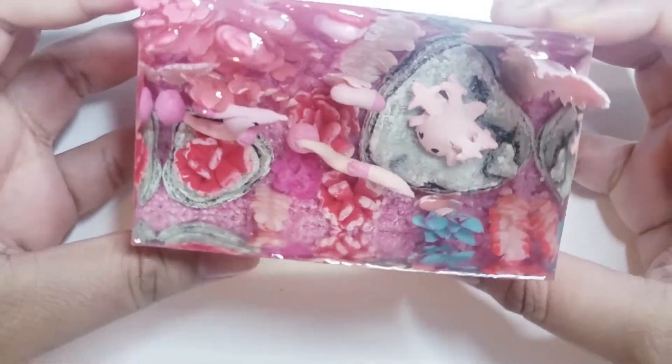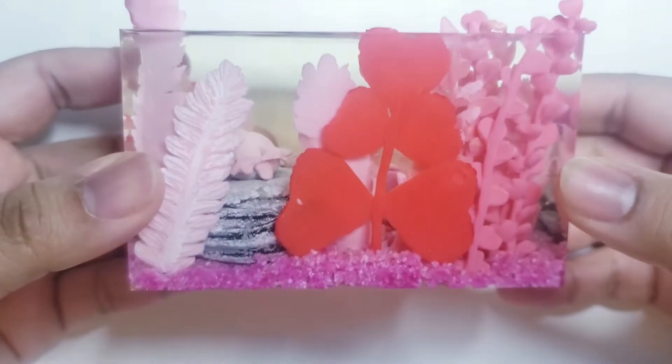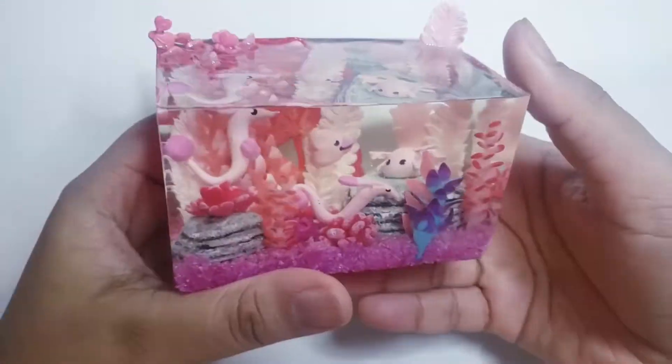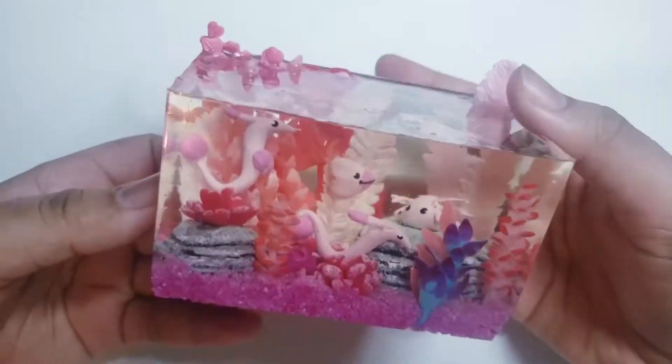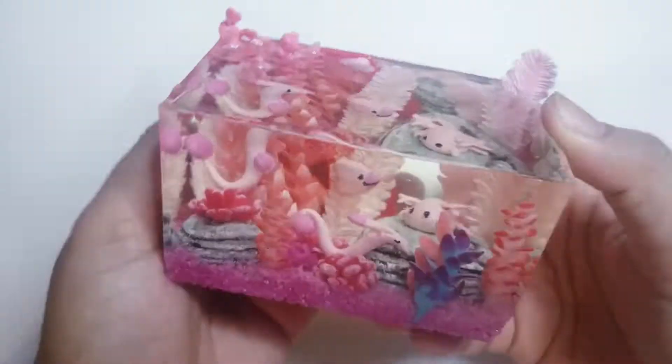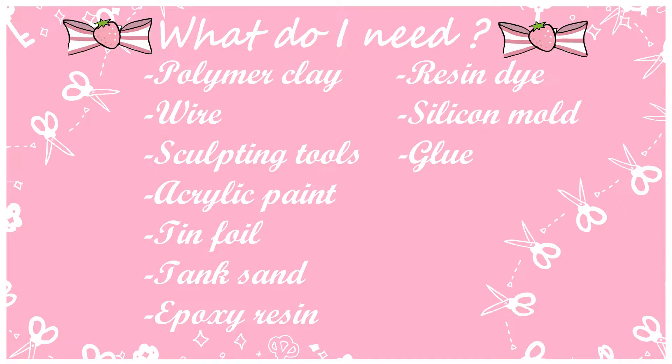Hello guys and welcome back to our channel. In today's video, we are going to make a Pokémon inspired aquarium and I hope you enjoy. Here is a short presentation of what we will make today. Here is a list of material that you will need to make this tutorial. And when you are ready, let's go for a tutorial!